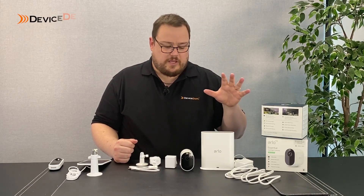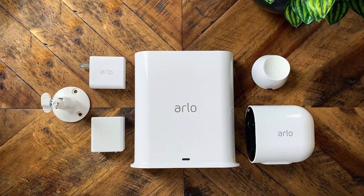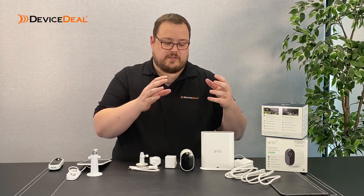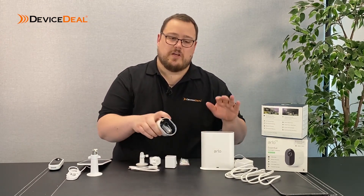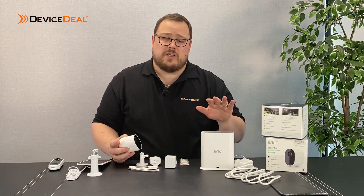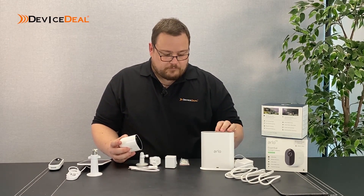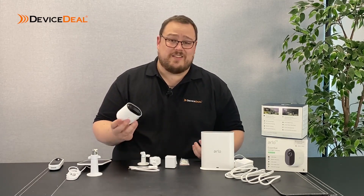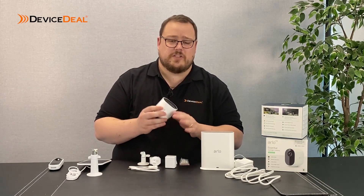So we've got here the core parts of the Arlo range. Starting off with the base station - the base station is kind of like a hub. It's the Wi-Fi network creator. This is the device that will actually connect wirelessly to the cameras. The base station comes with each of the Arlo Ultra, Pro2, and Pro3 products. They call the Arlo cameras wireless - and yes, the camera itself is wireless. You don't have to run any cables to it, no network connections, nothing.